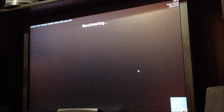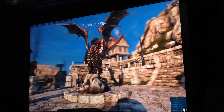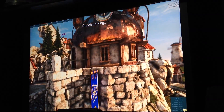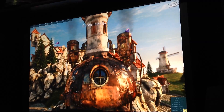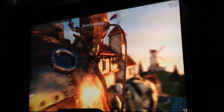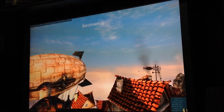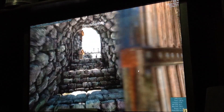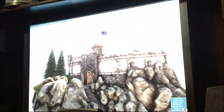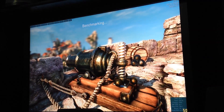This is like the insane tessellation right there. Such a cool benchmark because it just really pushes the card to the limit. All the bump mapping and the texturing and the tessellation is incredible — reflecting objects, it's awesome. It's on scene 14 of 26, so it's doing pretty good. Definitely hanging in there.